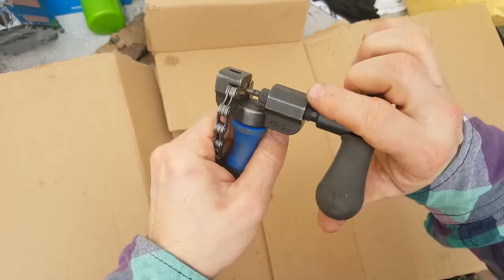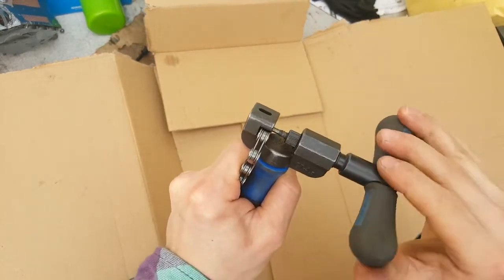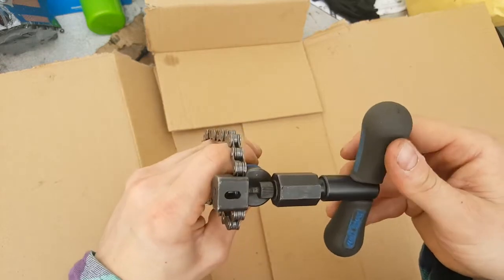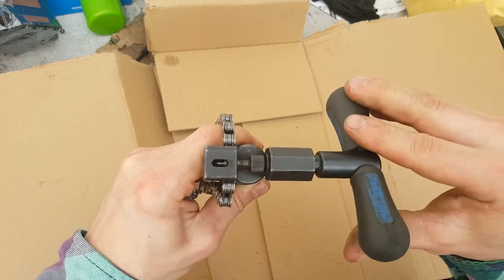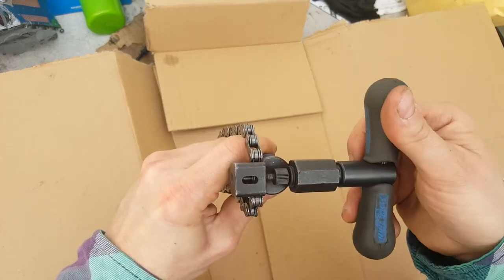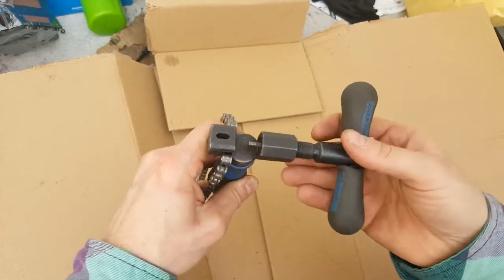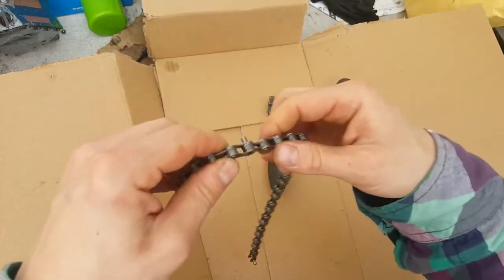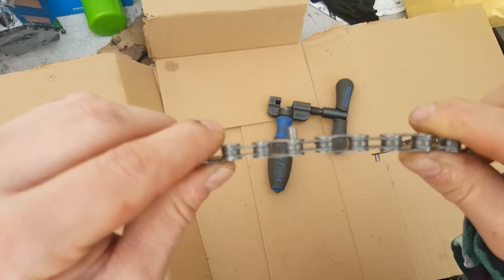You then hold the tool steady and turn, keep turning until the pin is part way out. You can see just in here the pin coming out the other side. But don't push it all the way out — if you need to take the tool off to check, do that first. You want the pin to be halfway out like so.